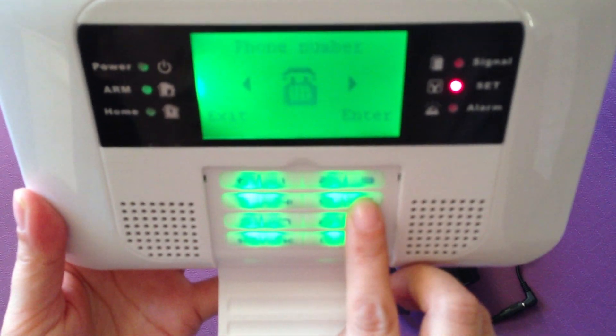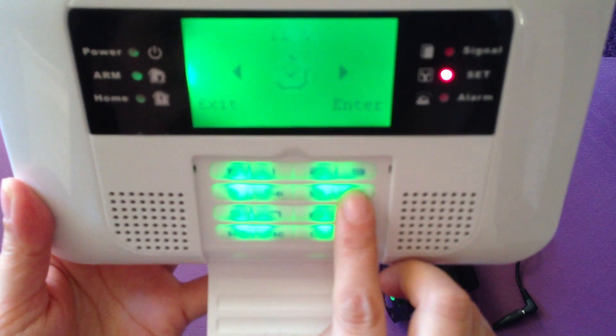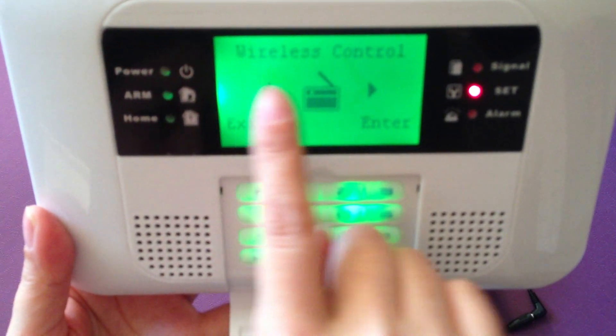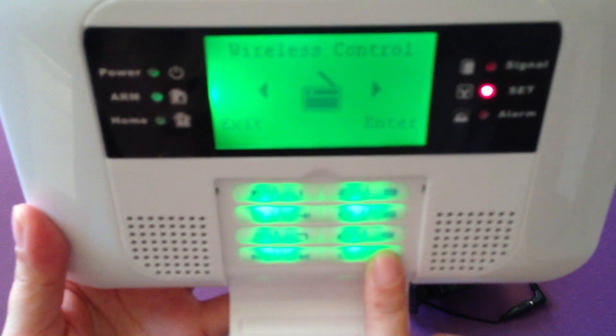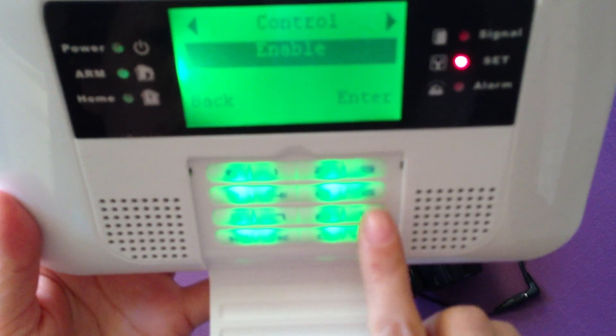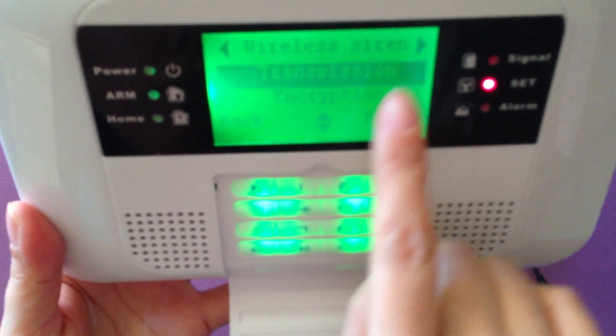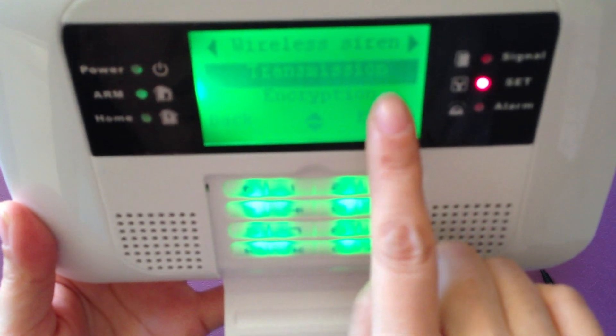Choose 'Wireless Control', then press ENT. Make sure it's enabled, then press forward to choose the wireless siren. This is the transmission.